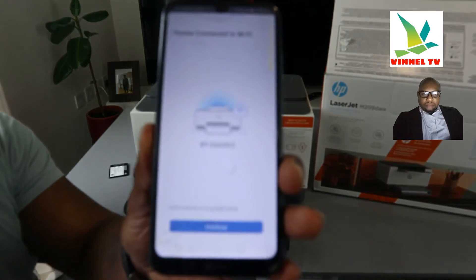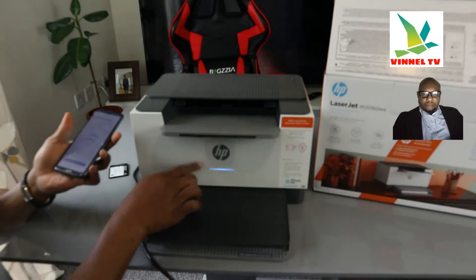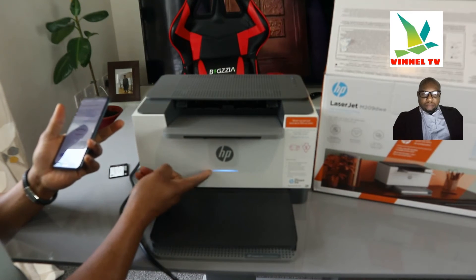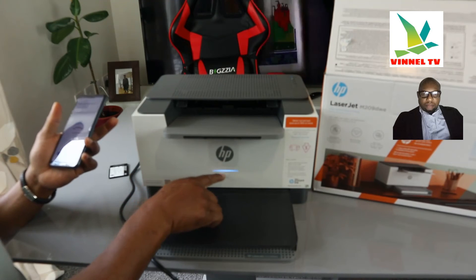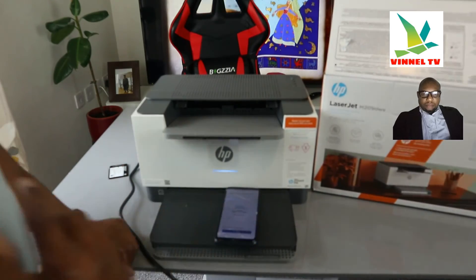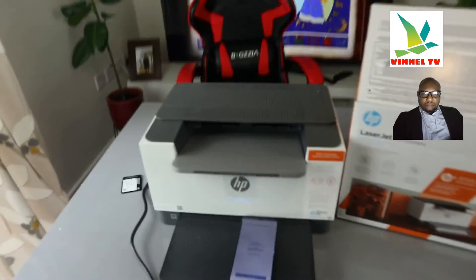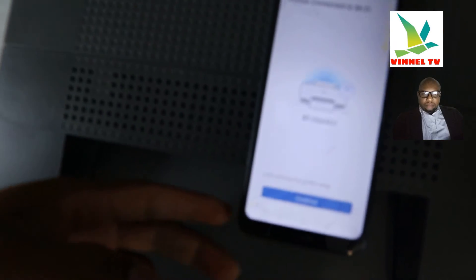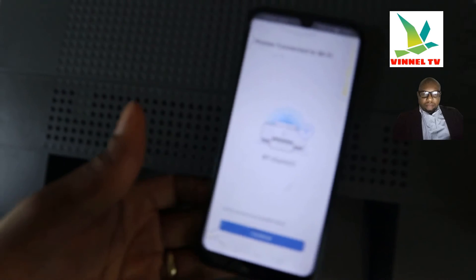The printer is now connected to Wi-Fi. If you look right here, you can see the steady blue light — as I mentioned, it changed from flashing to a steady blue. This confirms it's connected to Wi-Fi. The Wi-Fi light is now steady and no longer flashing. This will also show on your mobile phone. Click Continue.